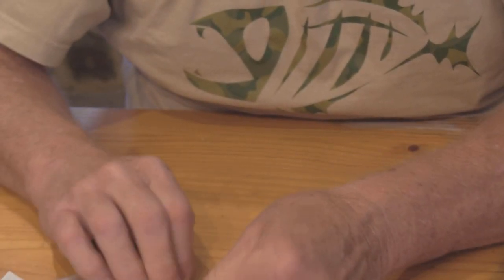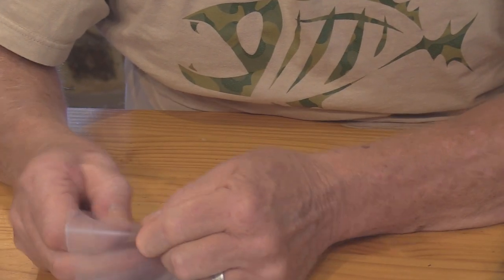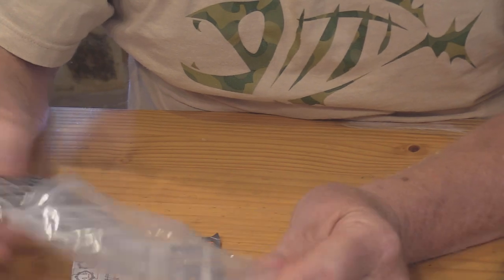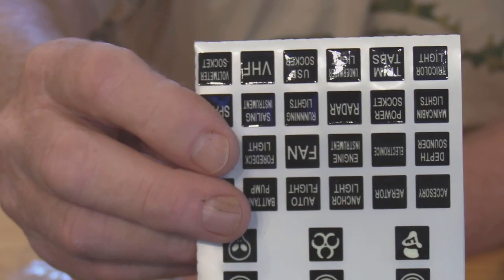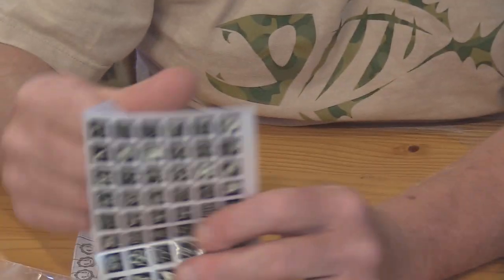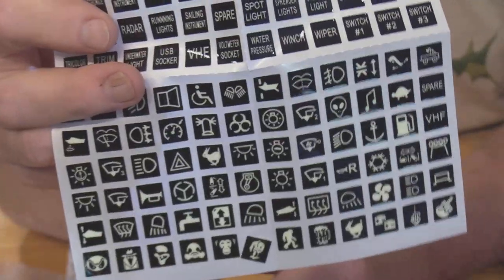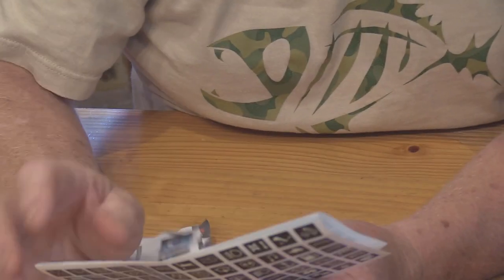It comes with a nice card — let me get it out of the bag so you can see it. It gives you all the different labeling options you could think of. This is what they send you to put on the four switches so it's easy to understand. It's in writing or as a little icon picture that tells you if it's lights, bilge pump, or whatever.